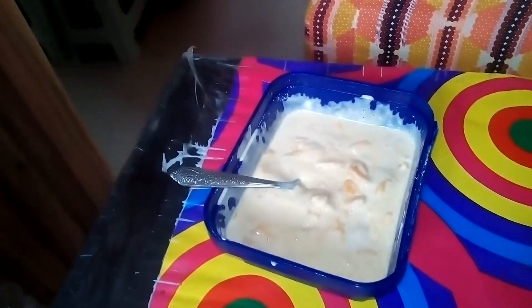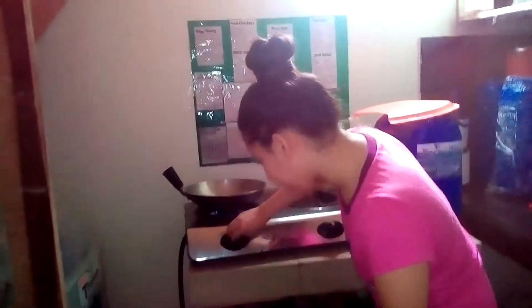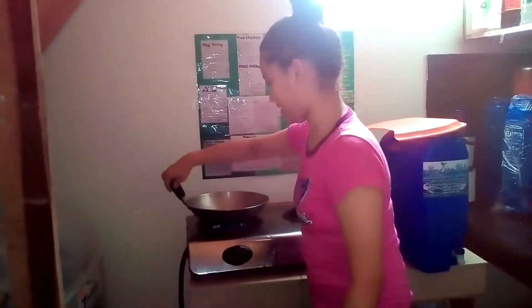Next, we're going to heat the pan. So we have to open the middle. Then wait for the pan to heat up. While waiting, we can continue mixing the batter.